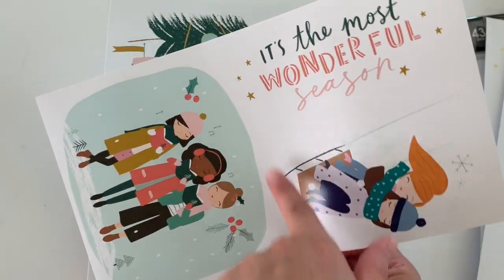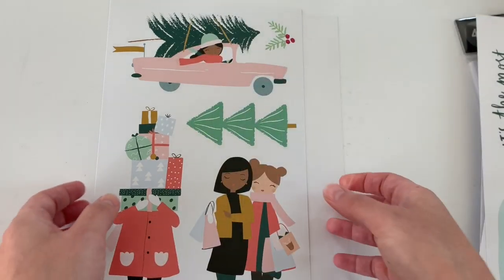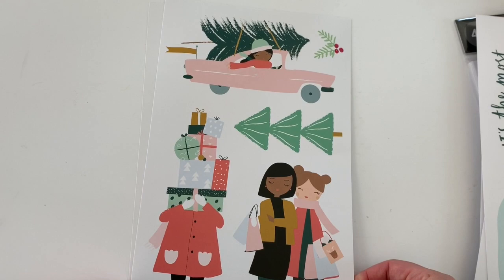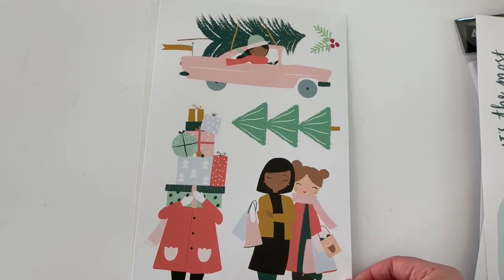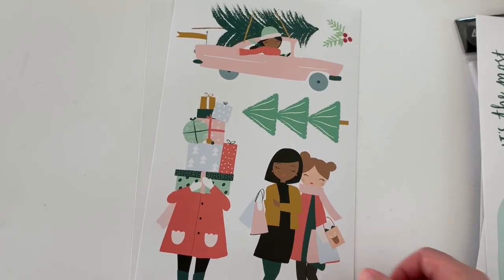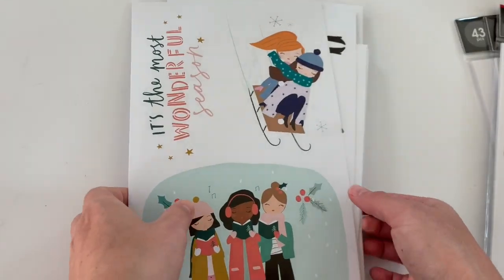So this is a full sticker — again, large, full individual stickers. And then lastly is this one. Oh my gosh, this video is gonna be forever. I'm gonna have to take this a little faster. So this one's really cute. So that was just the squad one.